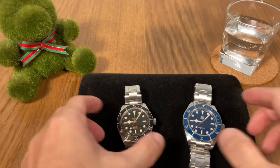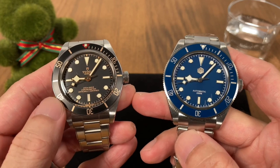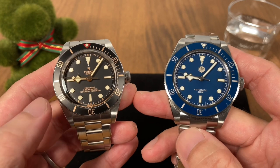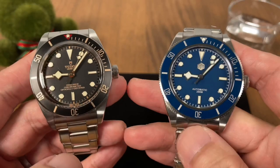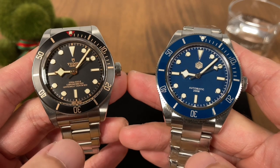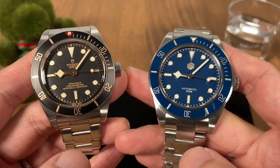Well in all honesty there really isn't very much to compare between these two watches. Now one is made by Tudor of course, it is Swiss made, the brother company or sister company of Rolex, and the other one, St. Martin, is more or less a homage watch company. But since I have both watches with me in the studio today, I thought why not do a quick comparison and show you the differences between these two watches.